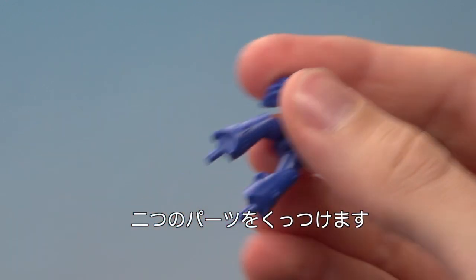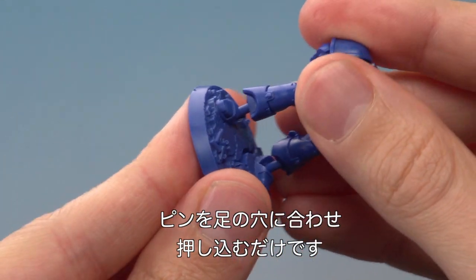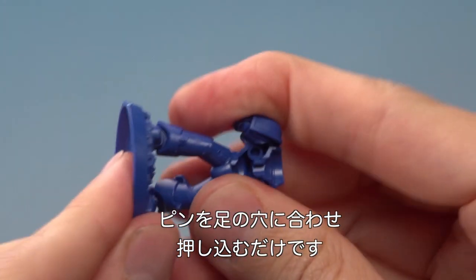And then we're ready to put these two parts together. To do this all you do is line up these rods with the holes on the feet there like that, and then just press this part down there like that.